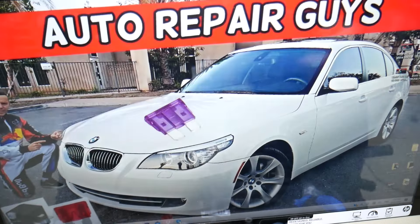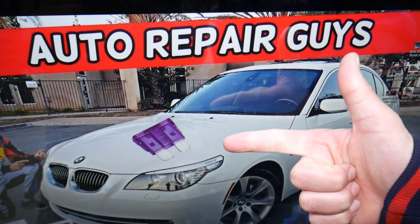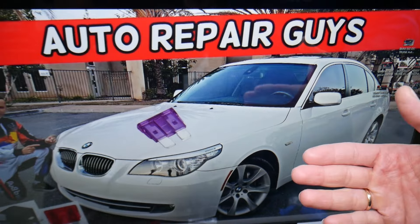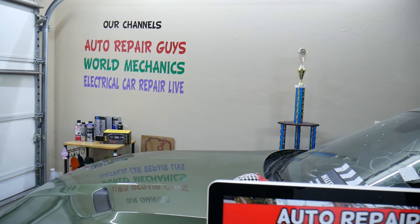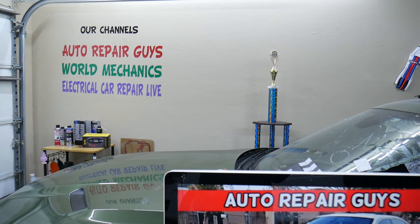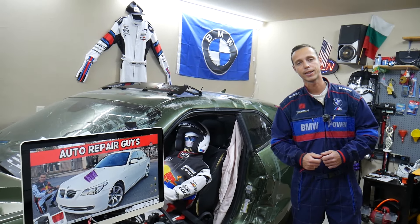Other things that can cause the radiator fan not to work include a bad coolant temperature sensor, a bad radiator fan itself — we have a video explaining how to test the radiator fan on a BMW — or a bad engine computer, or a signal wire going from the engine computer to the radiator fan. Hopefully this video will be helpful. Thank you for watching and see you guys next time.